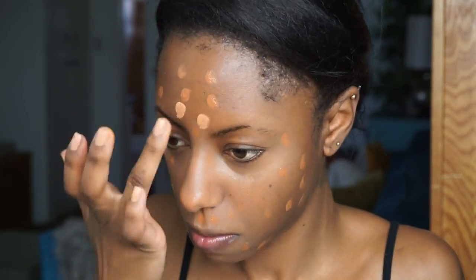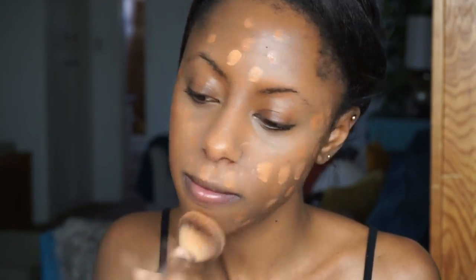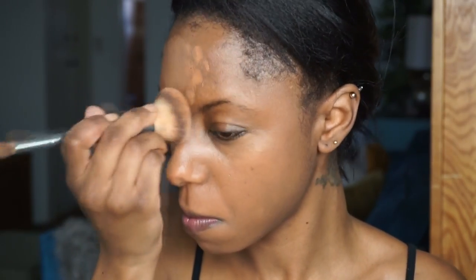Next I'm going to apply my foundation. I'm mixing two MAC foundations — one is Studio Fix Fluid in the shade NC50, and the other is the Waterproof Nourishing Pro Longwear foundation in the shade NC45. I love these together, they give me a great finish.